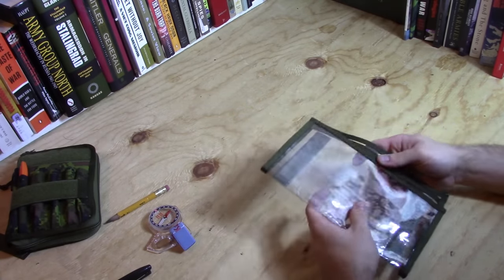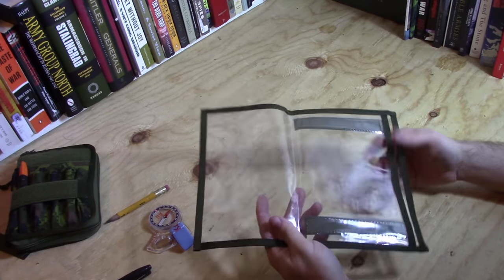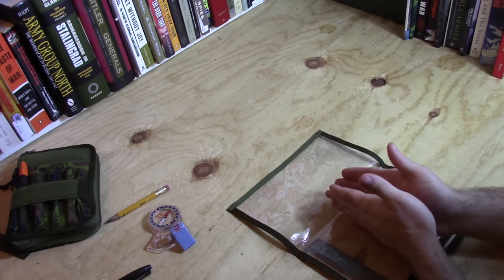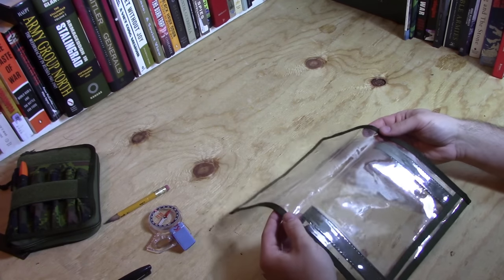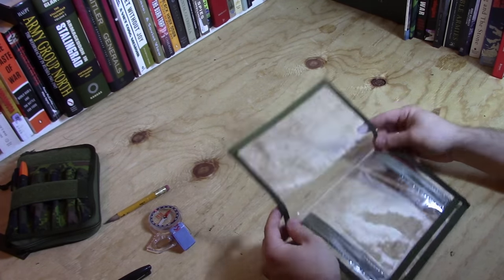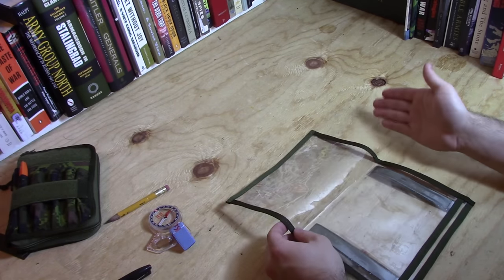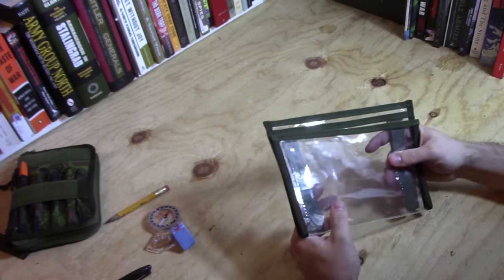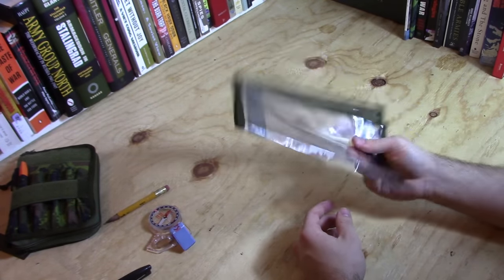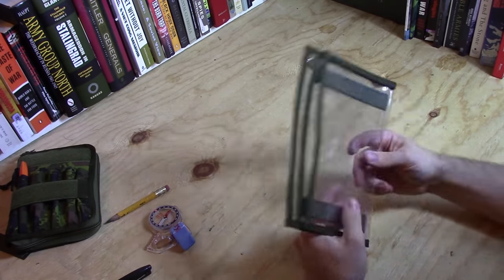Good practice with land nav is to always make sure your position is centered in the map case, but let's face it — we're not going to halt every kilometer and refold our map. It's just not going to happen. You tend to either walk off the edge of the map or something bad tends to happen right when you get to the crease or the edge. This style of map case makes it harder to deal with that kind of situation, so I don't really like using these.